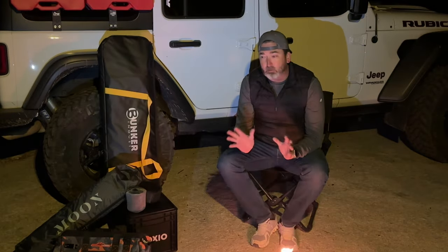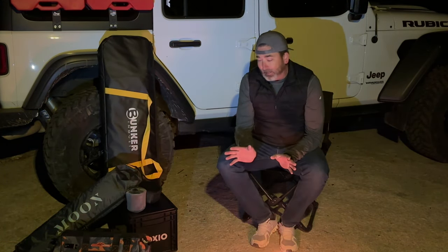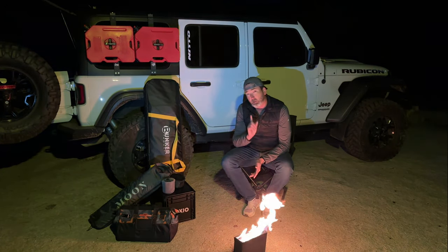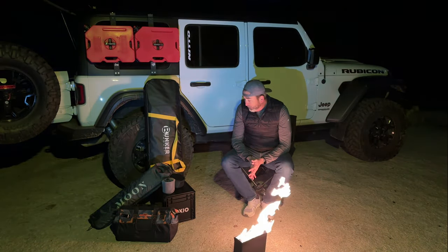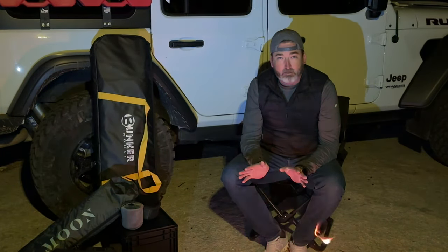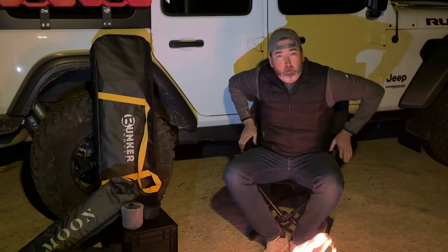I've never done a gift video before, but I think some of these items, as you saw in the thumbnail, might just surprise you. You may find these are items you want to get for yourself or for that overlander, off-roader, or car camper in your family. I'm up here in the Sierra National Forest and it's freezing — literally 32 degrees right now. So I'm going to do a quick wardrobe change and I'll be right back.